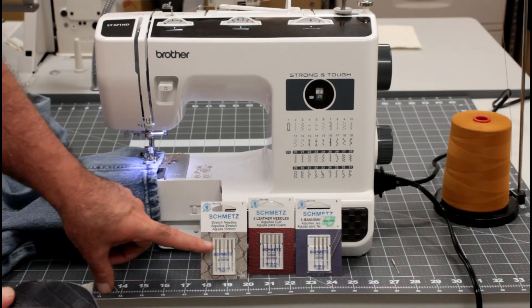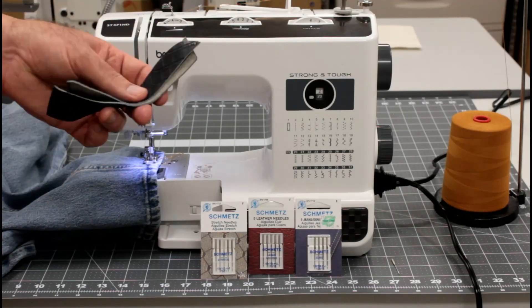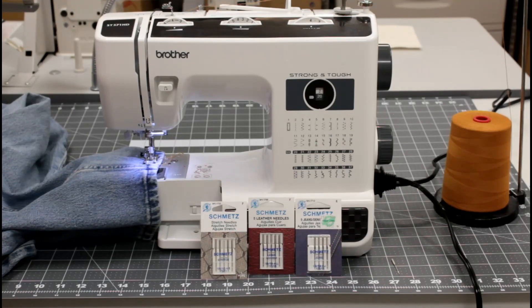Then we're going to use a stretch needle and try to find some slinky knit to sew on and see how it does. That'll give us some really heavy duty, really thick seam testing — see how it goes over the hump. I'll use the leveler on the foot. We'll start with the jeans, do the leather second, and then do the slinky knit third. So stay tuned.